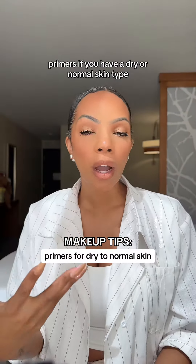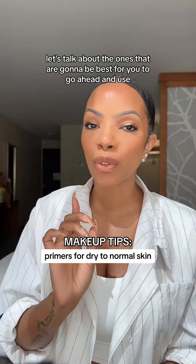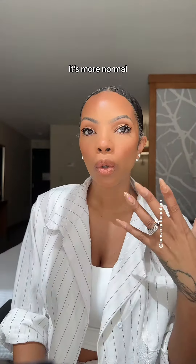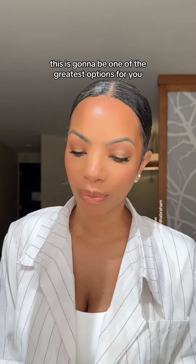Primers — if you have a dry or normal skin type, let's talk about the ones that are going to be best for you to use. Your skin is more dry, it's more normal, you need something to adhere to the makeup. This is going to be one of the greatest options for you.